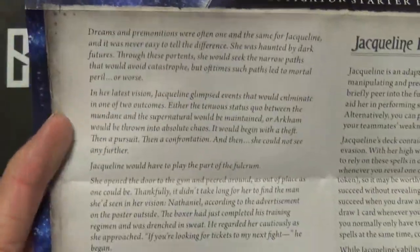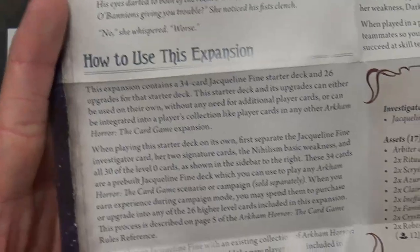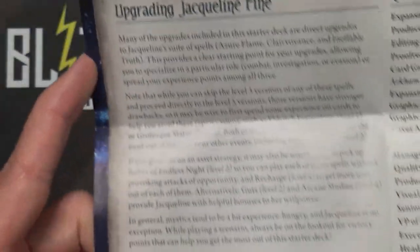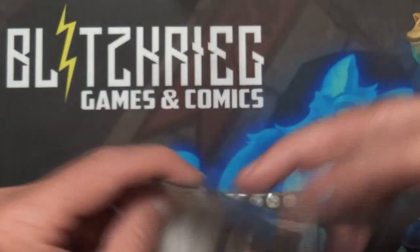The insert shows her story, which is always a nice little addition, then explains how the expansion works, shows the starter deck contents, explains how you want to play that starter deck, tips on upgrading her, and frequently asked questions — which are always nice — plus expansion symbol info.